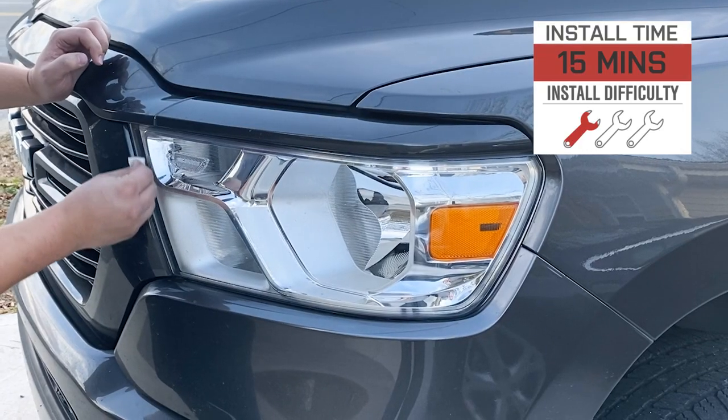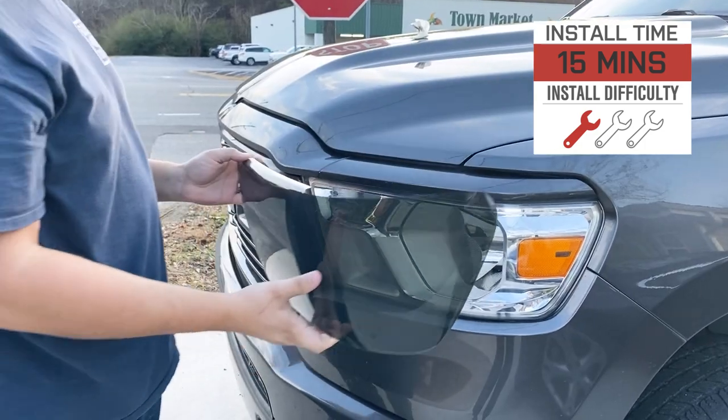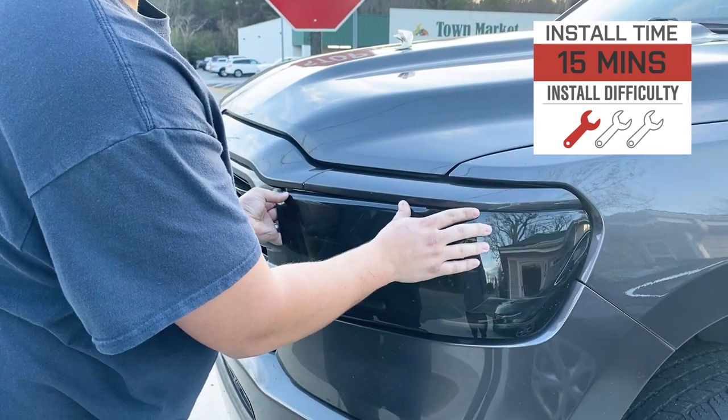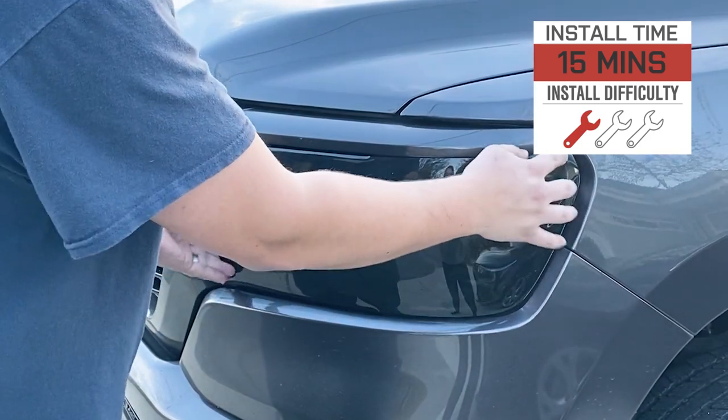Now we wanna segue into the install, and this one's gonna be very straightforward — a soft one out of three wrenches on the difficulty meter, maybe 15 minutes of your time to complete from start to finish, if that, and you don't even need any tools. To give you a better idea of just how this one will go down on your new RAM at home, here is an AT customer to walk you through it.